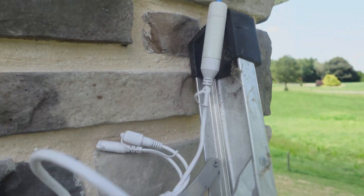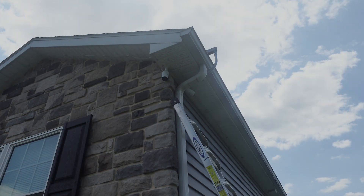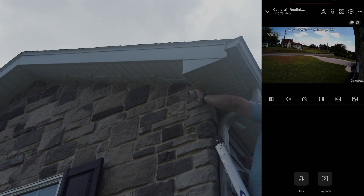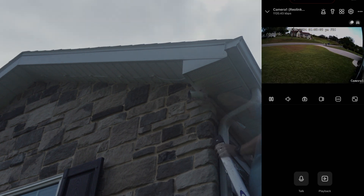Everything's sealed up, so it's time to go ahead and feed the cables up into the soffit here, and then I will hang the camera. A huge advantage of connecting the power ahead of time is that you can move these around and make sure they go exactly where you want them to go. This is really going to give us a great view of out front of our house — it's like our whole front yard. I screw this in so we can keep it in that area while I tighten up the connections. I think that's going to be great for the RLC-1212A.